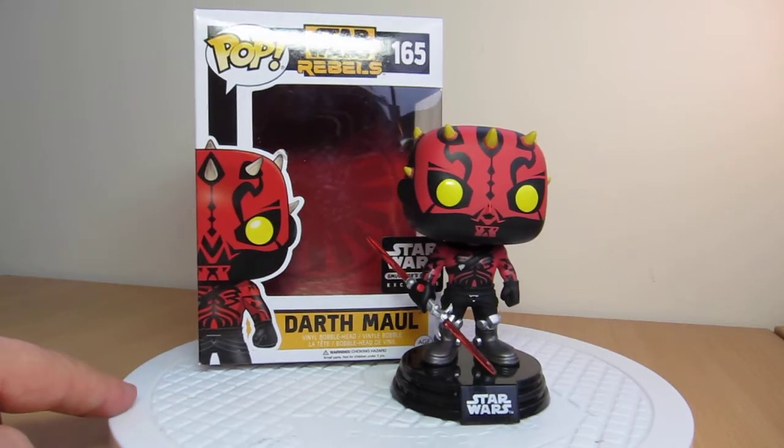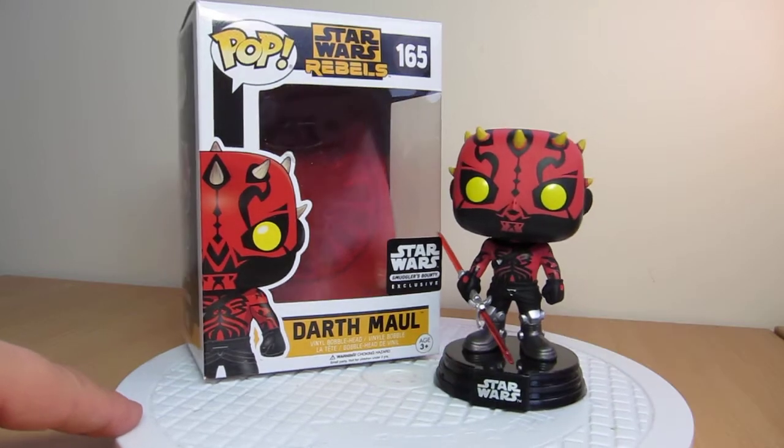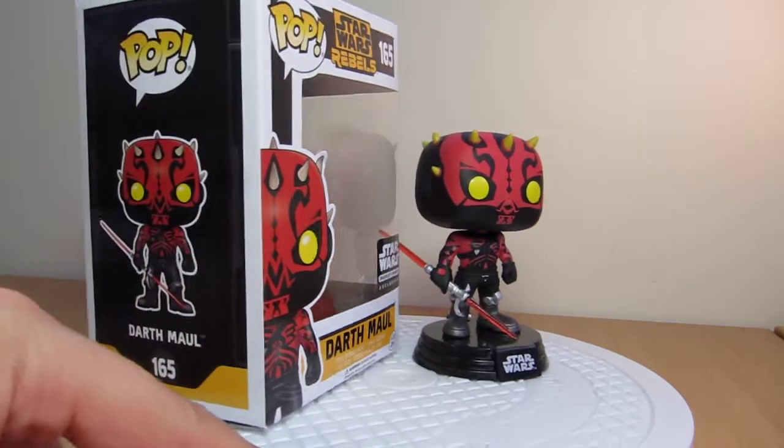This is Fly Guy back again with another Funko Pop review. This is the Darth Maul from the Star Wars Smugglers Bounty set.